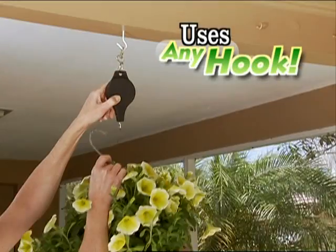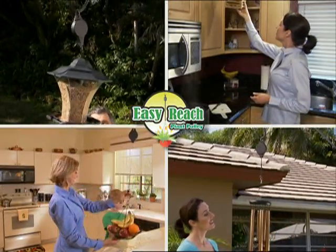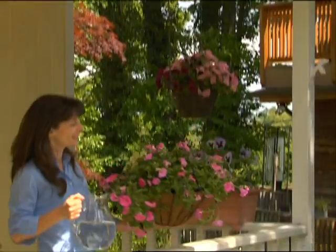EasyReach clips onto any hook and accommodates every standard basket hanger. Indoors or out, there's so many ways EasyReach can help you out. Get your EasyReach today.